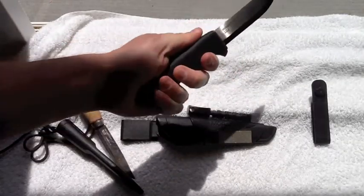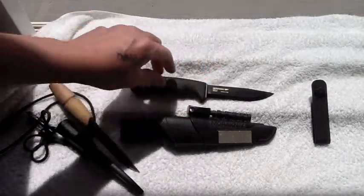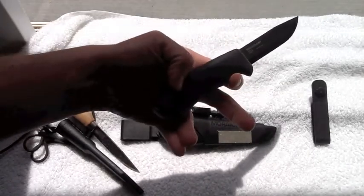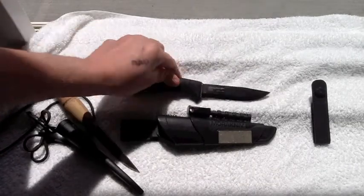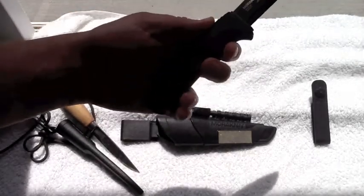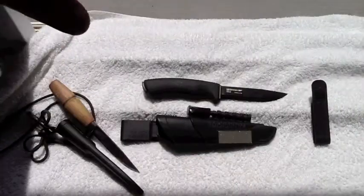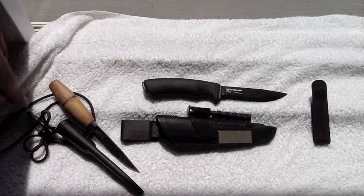Something I want to talk about is the tang — this is not quite full tang, but it's not as short as you usually get in most Mora knives. This knife has more of a three-quarter tang; it goes all the way back to about here. It's not a rat tang, that's for sure, and it's not a half tang — it's pretty close to a three-quarter tang, a little bit more, coming pretty close to the end of the knife, which is pretty good.